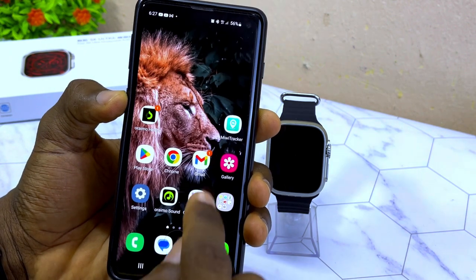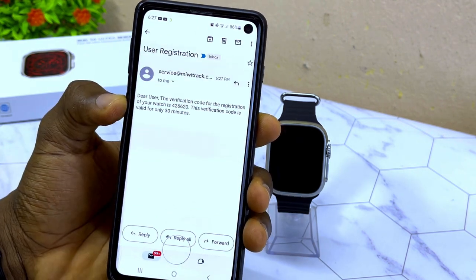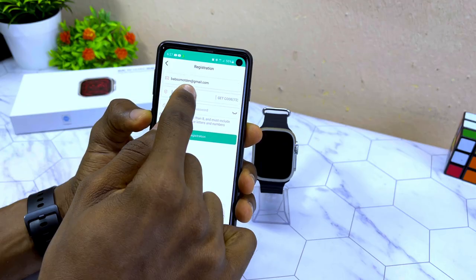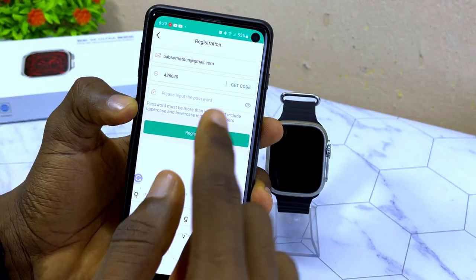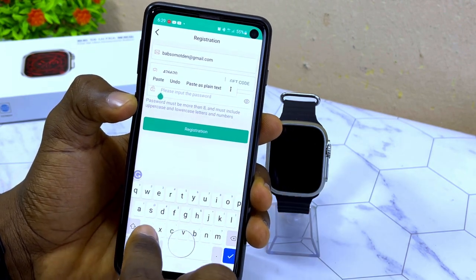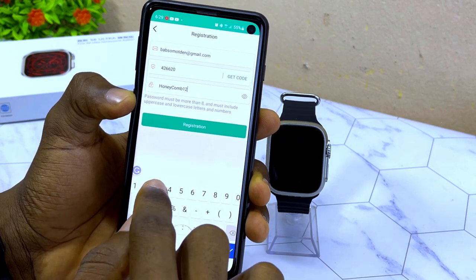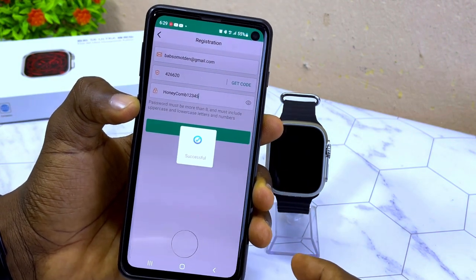Go to your Gmail to retrieve the verification code — it says successful. Copy the code, go back to MiWi Tracker, enter the code, and input your password. Make sure the password is longer than six characters and includes uppercase, lowercase letters, and numbers. Then select 'Register' — it will load and show successful.